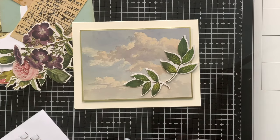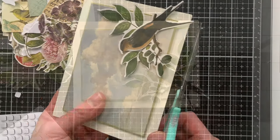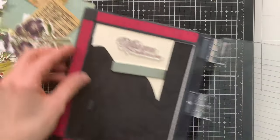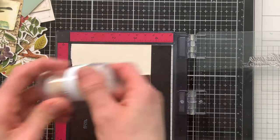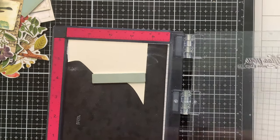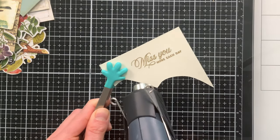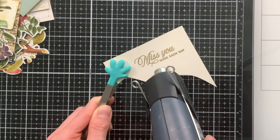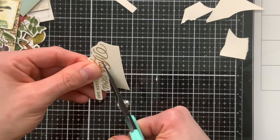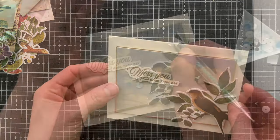I'm using foam squares from Simon Says Stamp to attach my ephemera pieces, picking out exact placement and using the bird — which goes on last — as my guide for where the leaves are placed. I'll trim off any excess hanging off the sides. For the sentiment, I'm using the Miss You sentiment from the Etched Greetings stamp set, stamping onto cream cardstock with embossing ink and the same gold embossing powder. I always heat the sentiment from the back side first, then bring heat to the front to minimize warping. I fussy cut the greeting — there are coordinating dies if you prefer, or you could cut a simple rectangle.